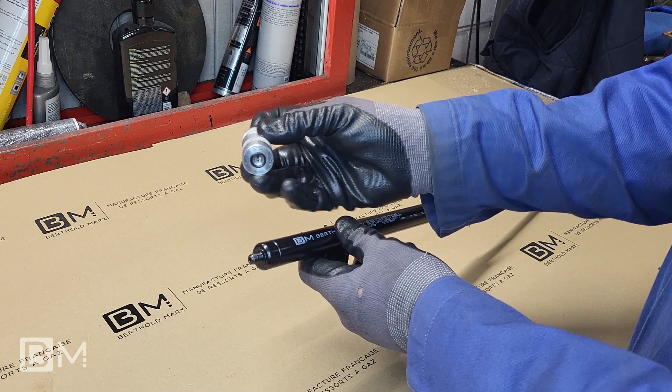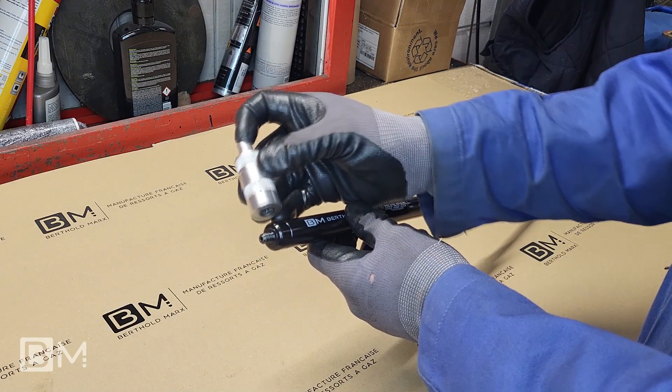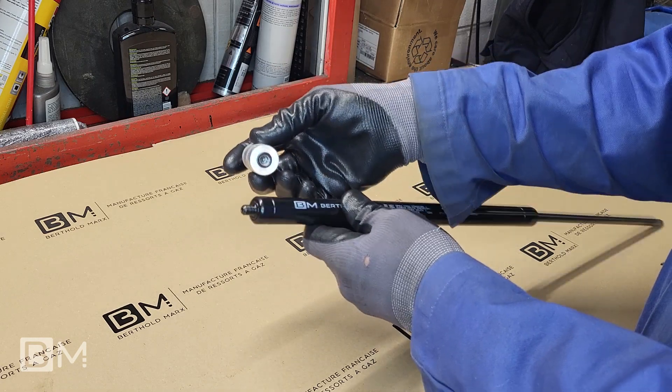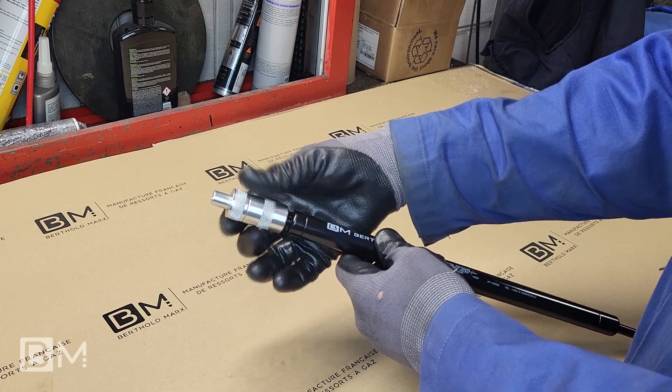The release tool is fitted with a pin which will push the valve inside the fret of the gas spring, in the same way as a bicycle tube valve. Screw the release tool all the way in.